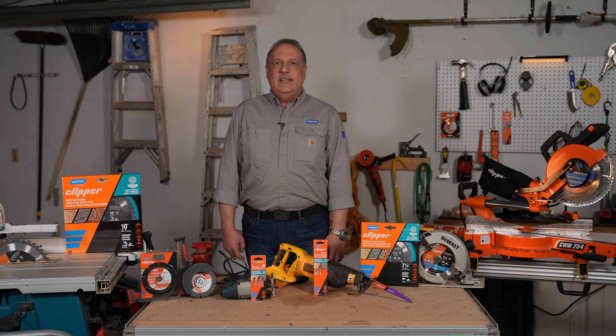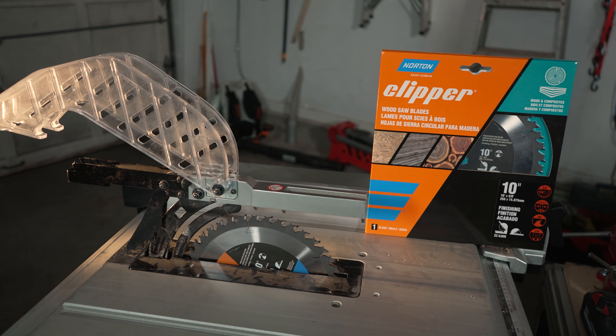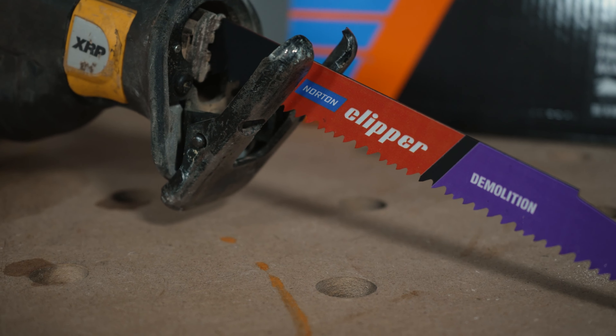Clipper, a name long known for quality products for the professional construction market, is now offering a full line of professional grade wood saw blades, including small diameter and large diameter round blades, reciprocating saw blades, and a multi-material blade.